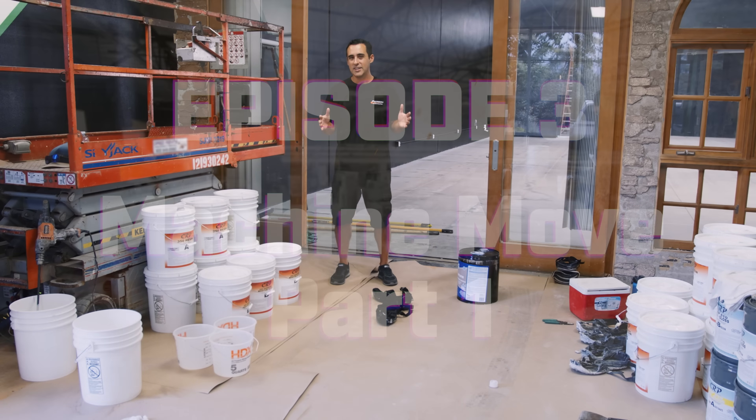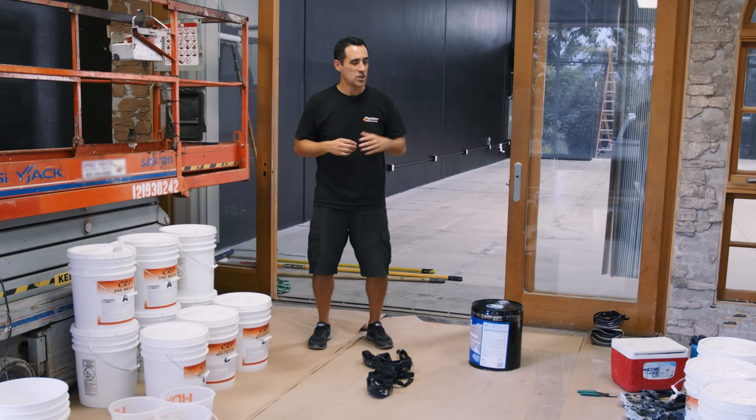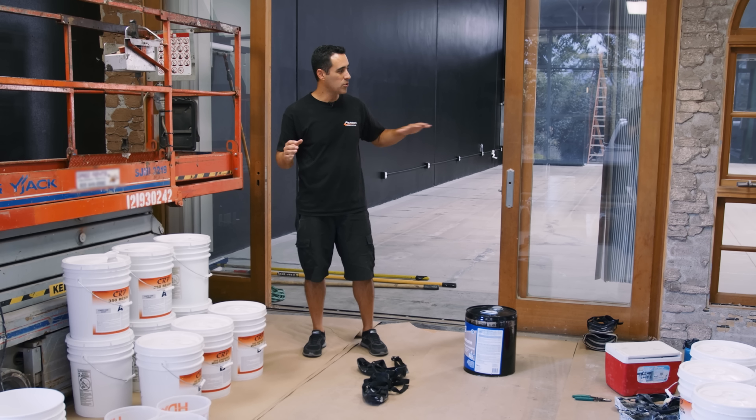So here we are in the front office. Now keep in mind, this is all going to be demoed, so that's why we're not trying to be careful to protect the walls or anything. We have resin, we have primer, we have the gloss as the top coat. We're minutes away from throwing stuff down.